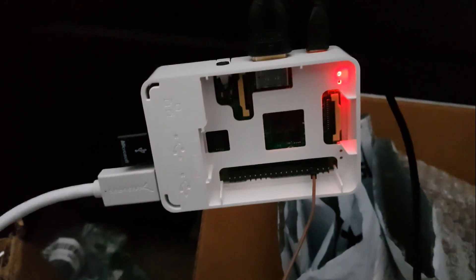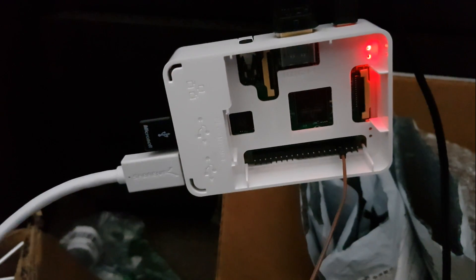It's just a wire coming out of one of the GPIO ports of the Raspberry Pi.